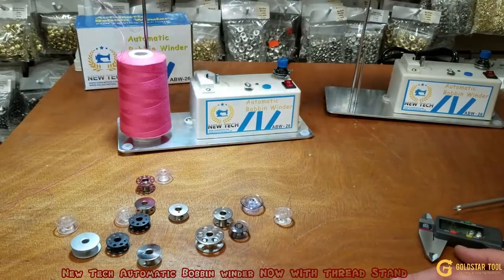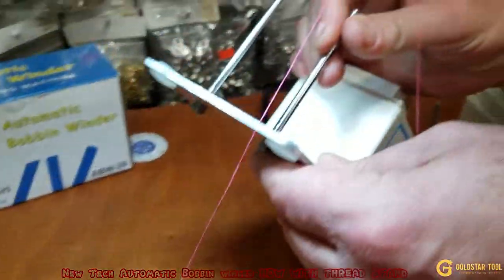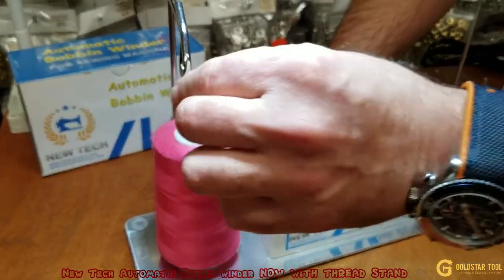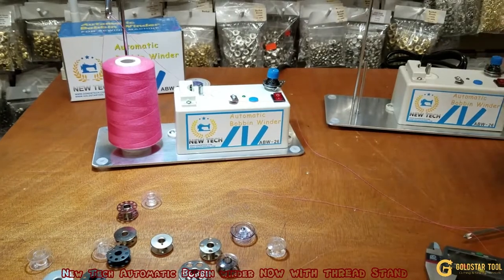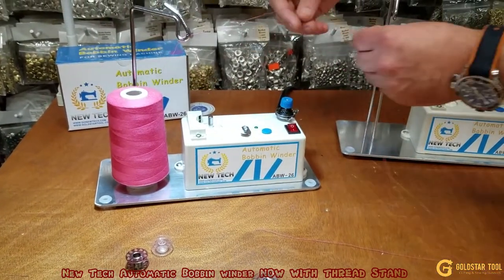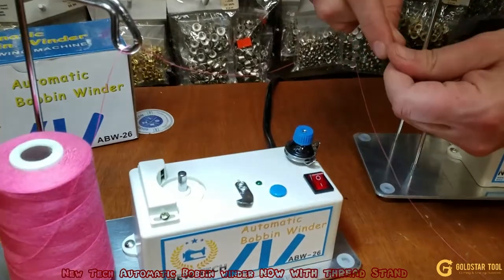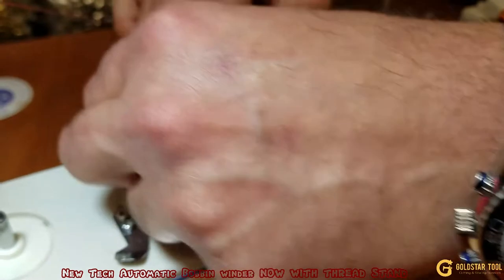Brother, Juki, Mitsubishi, home, industrial, M bobbin, L bobbin — whatever bobbin — this is what you use if you don't want to use your machine. Make sure the spindle is in the middle, tie it in the back, and the thread stand is on the side so one of these threads fits right in the middle. We also have many colors of thread — these are T27. Let's go through here and then loop it through here.